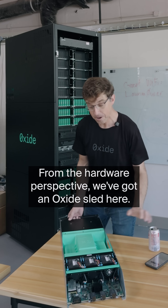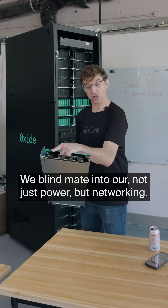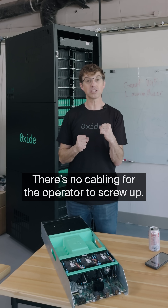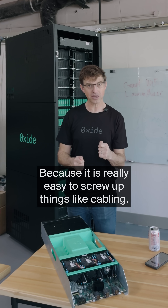From the hardware perspective, we've got an Oxide sled here. We blind mate into not just power, but networking. What does that mean? That means all the cabling is in the backplane. There's no cabling for the operator to screw up, because it is really easy to screw up things like cabling.